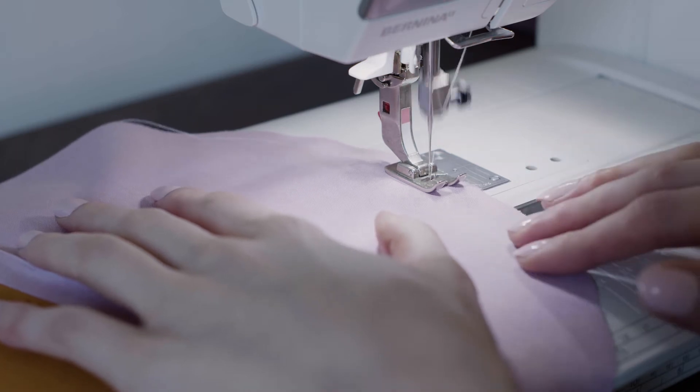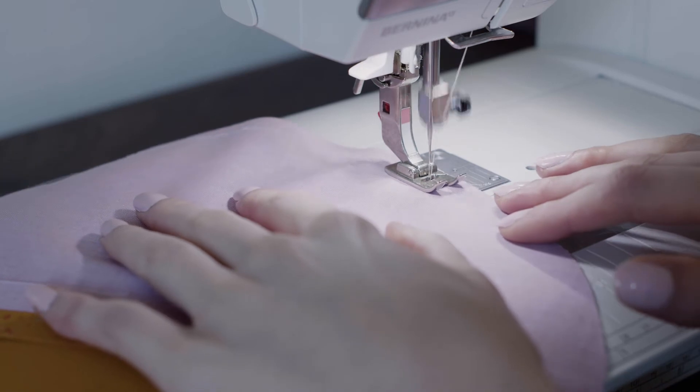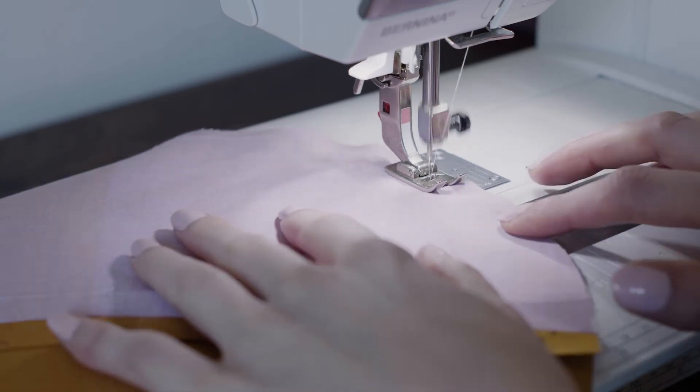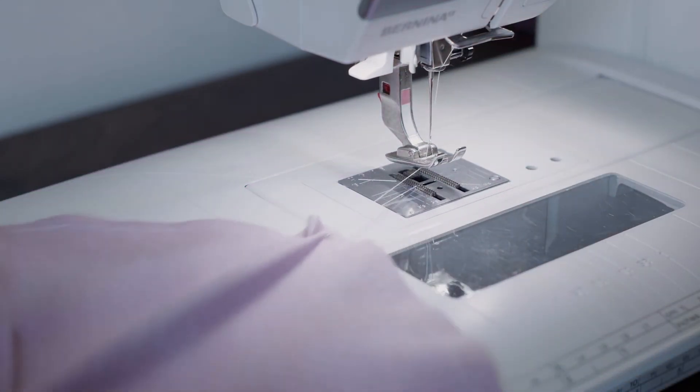Be aware that when you sew along a curve with a long stitch length, the machine will push through the fabric faster, so you may need to use a lighter touch on the foot pedal than you normally would to maintain control. When you've made it around the curve, stop without backstitching and leave a tail when you snip the threads.